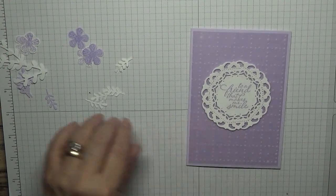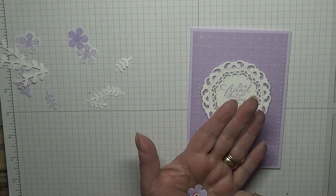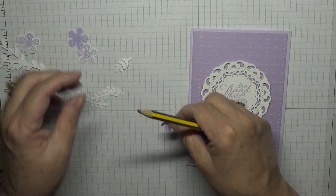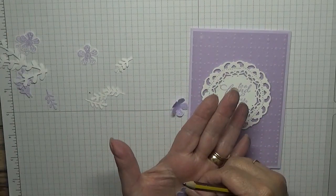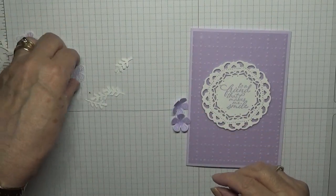I'm getting a pencil, and with my flowers I am going to put them on my hand and squish them with the pencil to bring the sides up. I'll do it with all five of them.